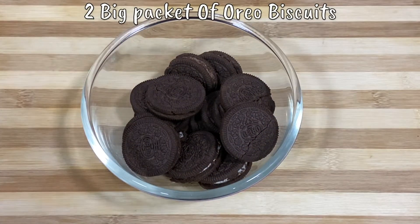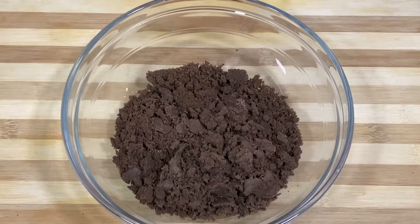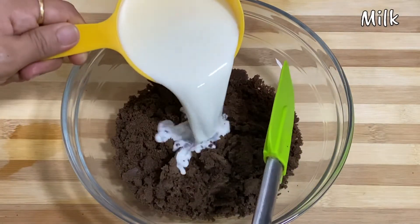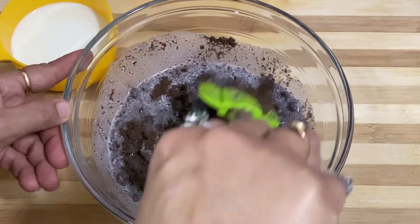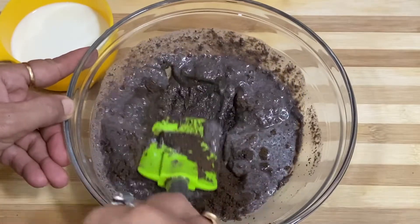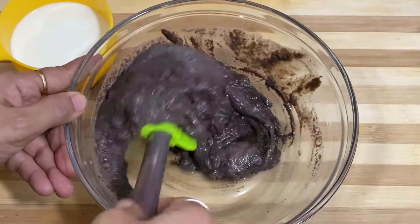I have taken two big packets of Oreo biscuits. I have crushed the Oreo biscuits and we grind them well in a fine powder. Now we add milk. We need to blend it well. We mix it well with a spatula.